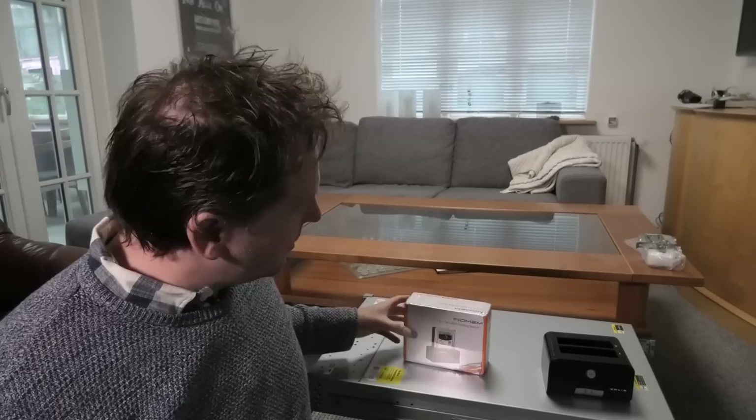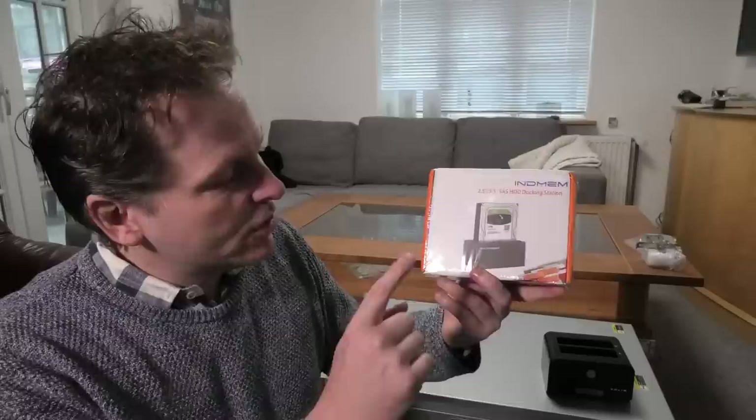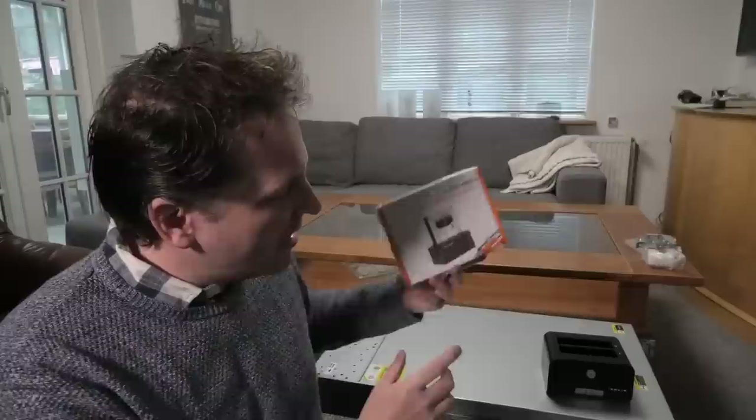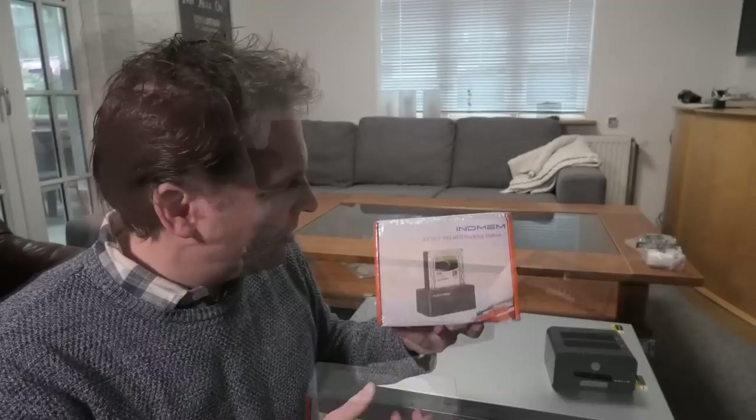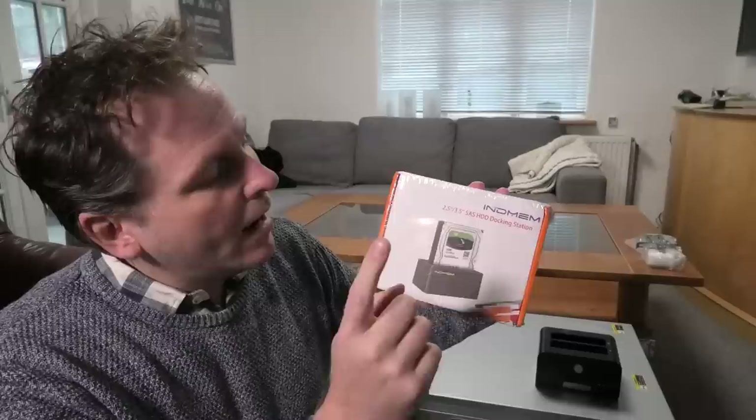But I have a new one and it's kind of special. I have to thank my patrons for this one, because even though this looks very similar, it's close to 5 to 10 times as expensive as the other one. Even though this one has room for two hard drives and the other one only has room for one, this one is way more expensive because it has a little special feature.